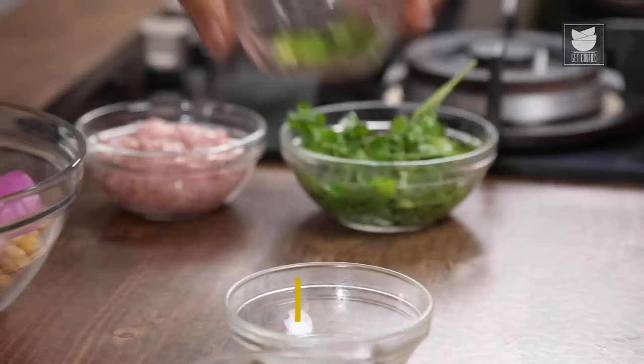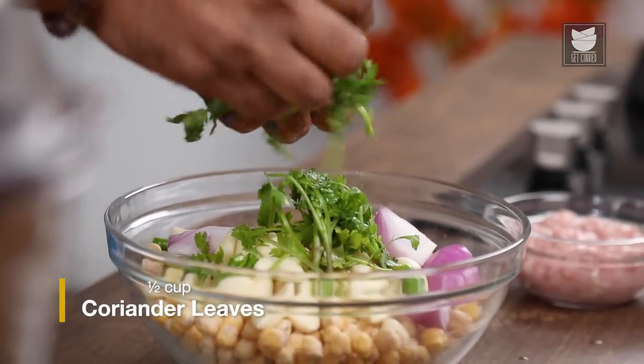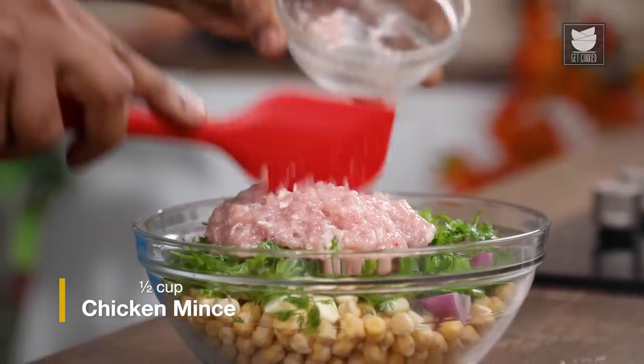We're taking it to another level. I'm spiking it up with Green Chillies. What you can do is add a combination of Green Chillies and Chilli Flakes — that gives it a nice balance. Now traditionally, parsley goes in the recipe, but because I'm kind of Indianizing and glamorizing it — a tweak on the traditional — I'm adding in fresh Coriander, lots of it. And last but not the least, Chicken Mince. This is one of the heroes of this recipe; traditionally it does not go in, but this is my Chicken take on the Falafel.